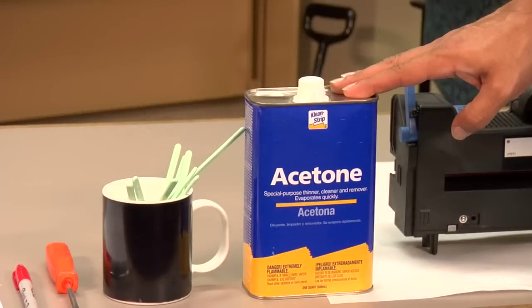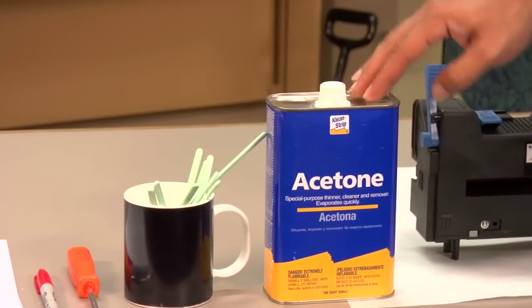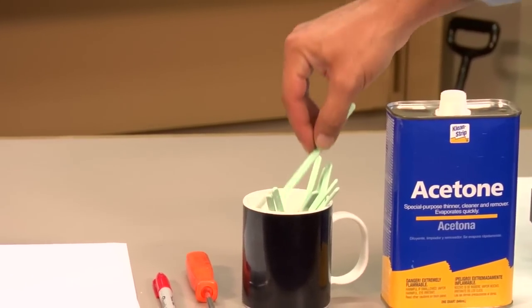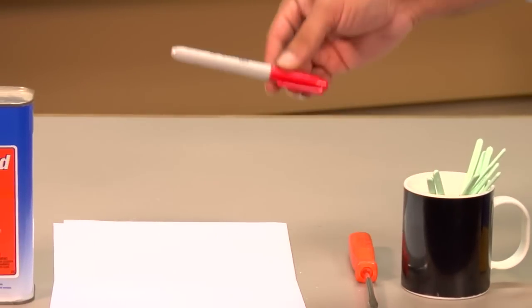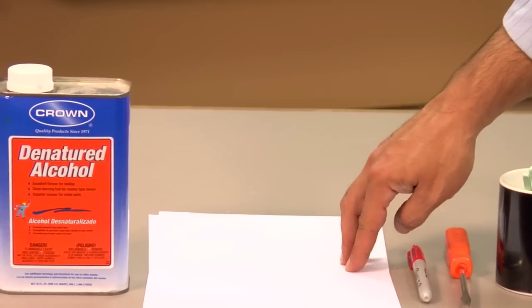My preference for cleaning your fuser section is a can of acetone. Besides the acetone, you're also going to need some sponge swabs, a flat head screwdriver, a Sharpie marker, and some plain paper.